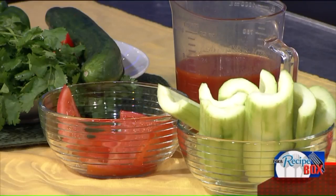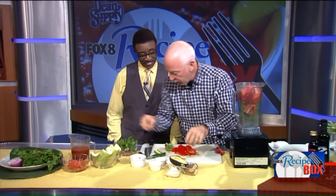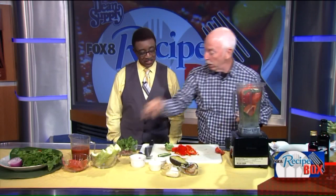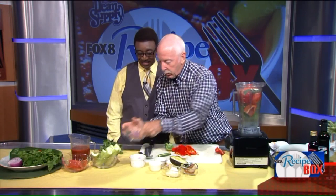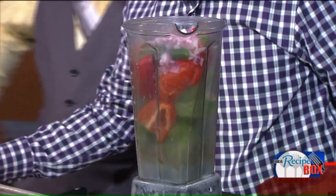Look at all these vegetables you're throwing in there. So what we're going to do is just take a bunch of peppers, some tomatoes, some jalapeño — a little spice action — some onions, and we'll get this going. We're going to purée it.